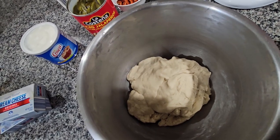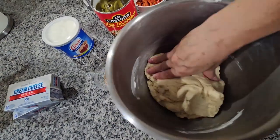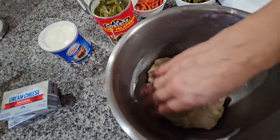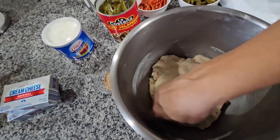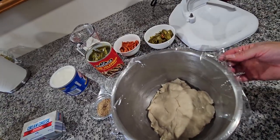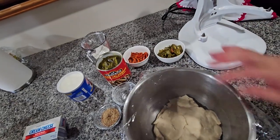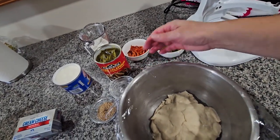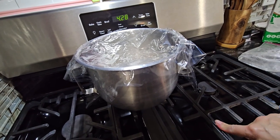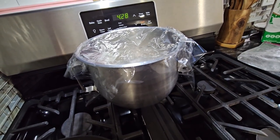I'm just gonna put a little pinch of Crisco around the sides of the bowl because it's gonna spread all the way up. I covered it with plastic and I'm gonna put it over there by the stove because it needs to be in a warm place. I'm gonna leave it there for 15 or 20 minutes — let it rest a little bit.